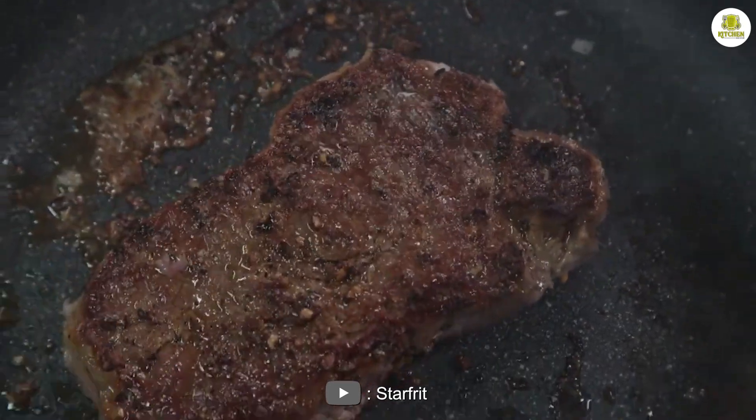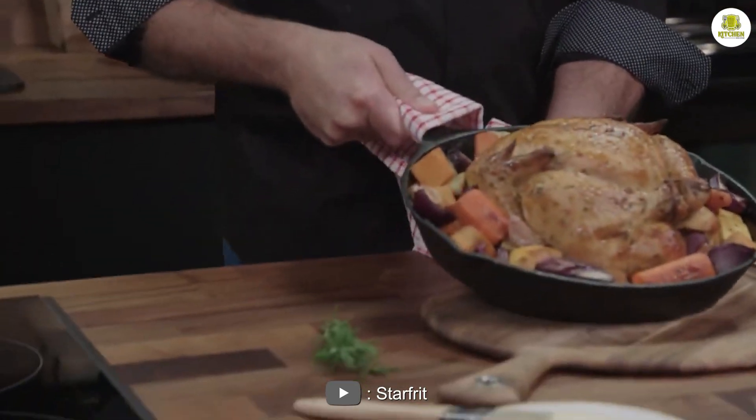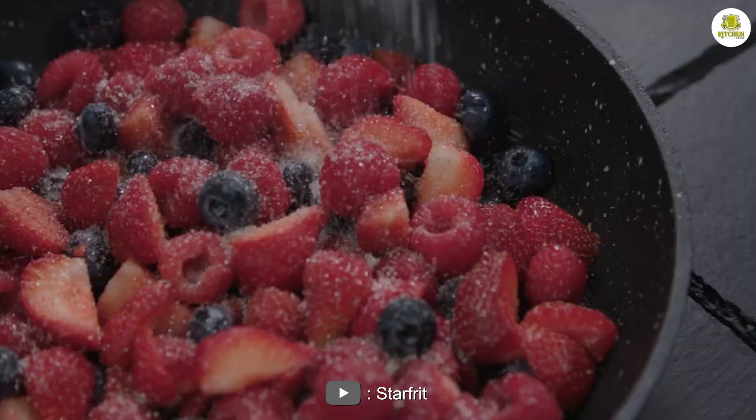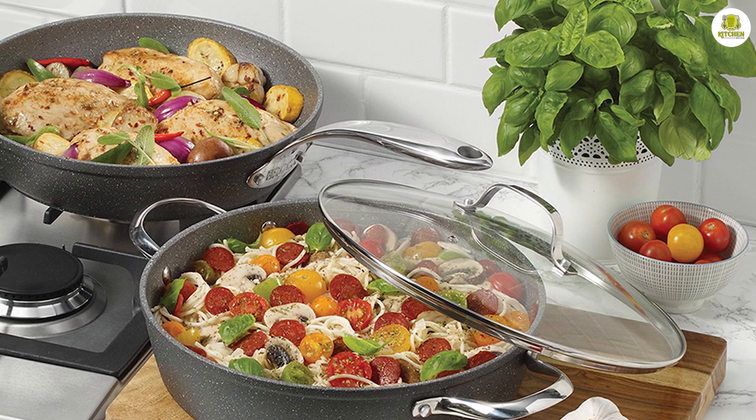Another benefit of the Rock frying pan is its even heat distribution. The heavy gauge aluminum base ensures that heat is distributed evenly throughout the pan, which means that your food will cook evenly as well. This feature is particularly important when you are cooking delicate dishes that require precise temperature control.